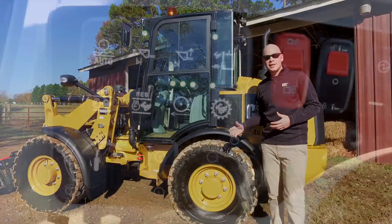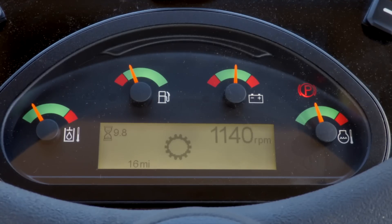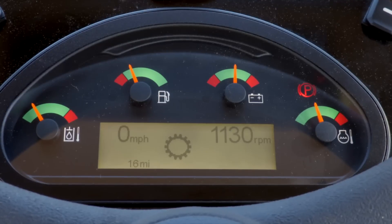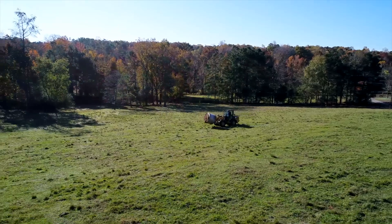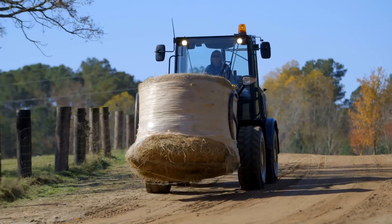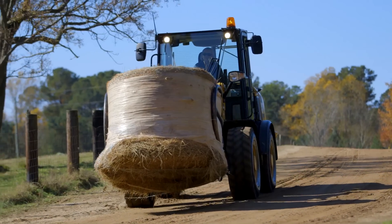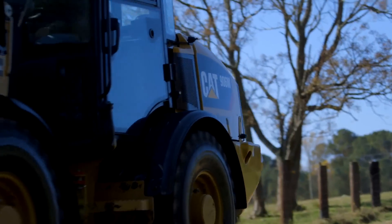And last, we've got high speed. You can go up to 22 miles an hour — 35 kph — with the high speed option, so when you're going from farm to field or field to farm, you can do that quickly. This Ag Handler lineup is going to help maximize your performance in agricultural applications. For more information, please contact your local CAT dealer.